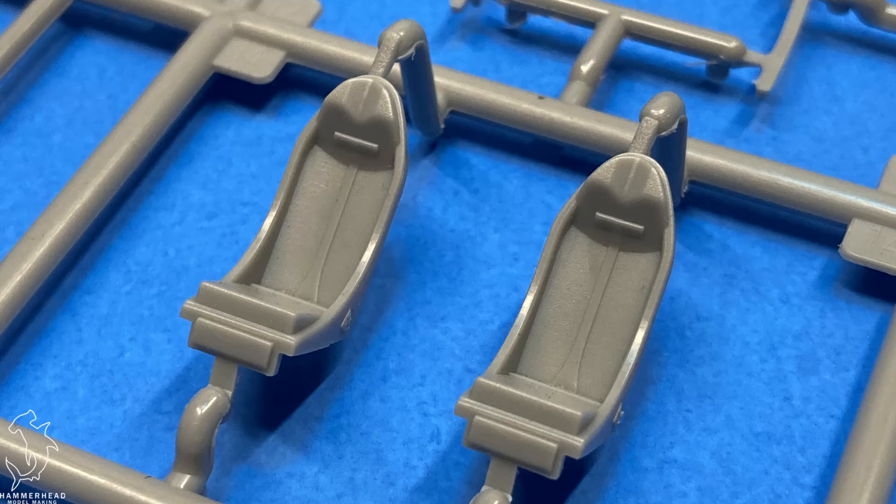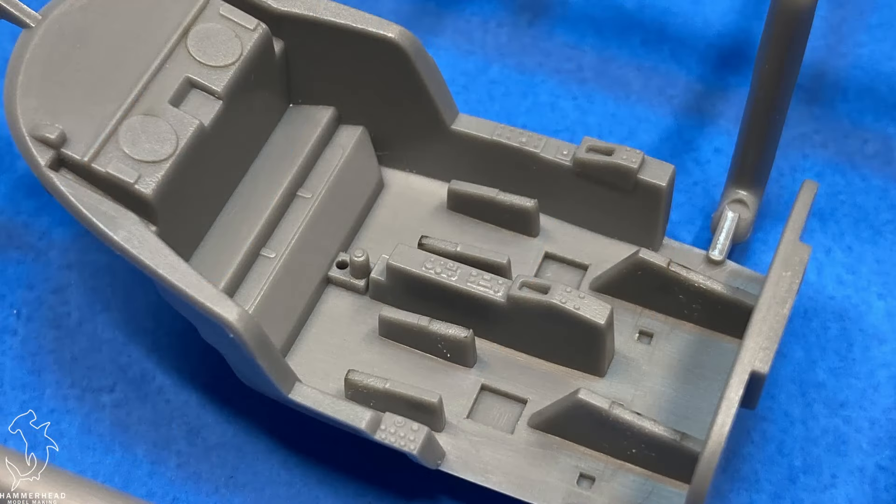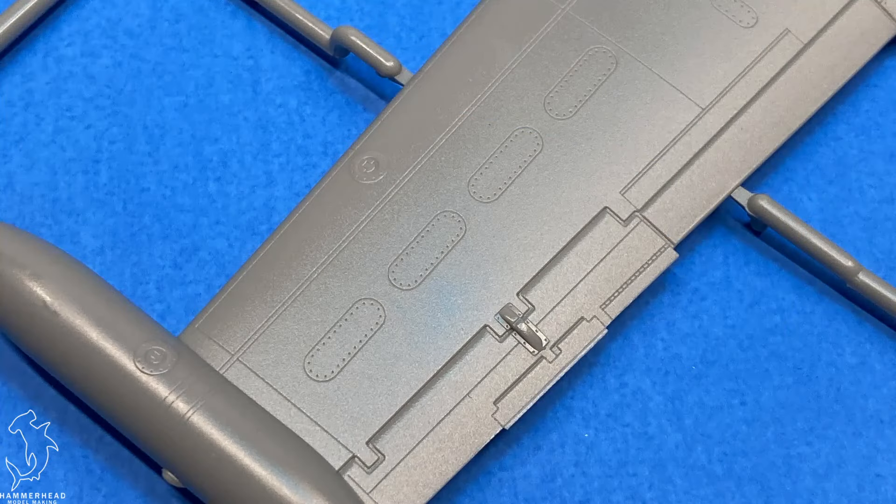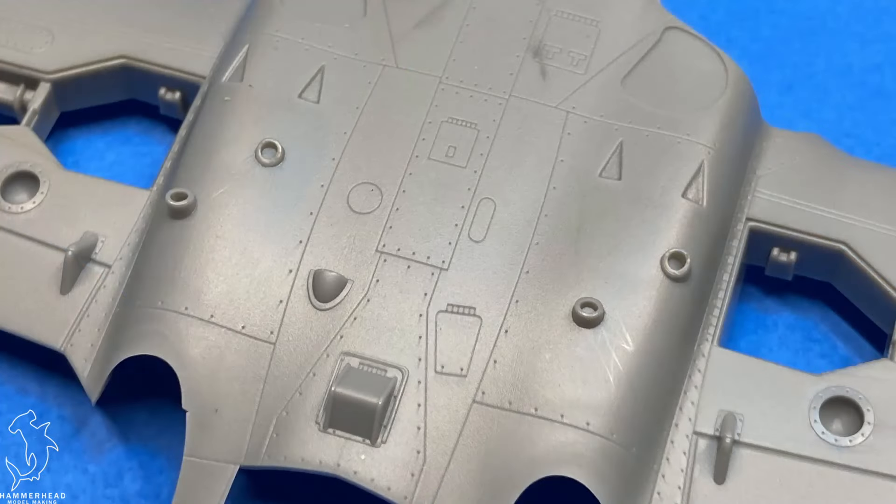There's a diagram showing where all the weapons can go on which stations, full color marking options for your one single option, as well as a painting guide and marking options for your munitions.